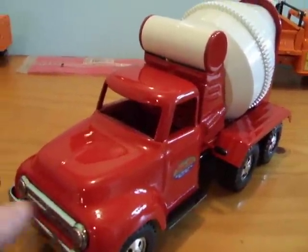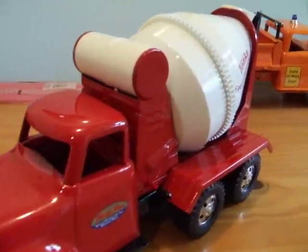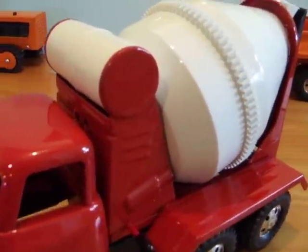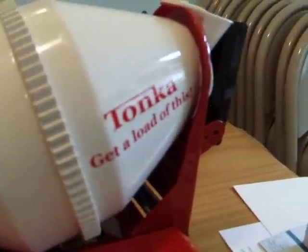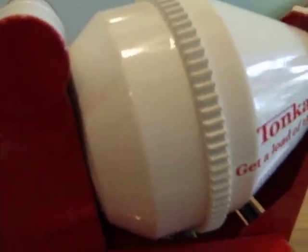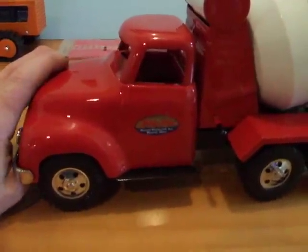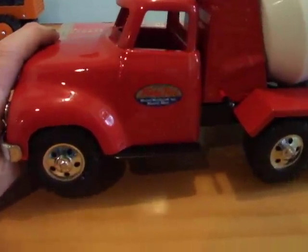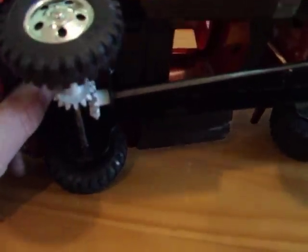The neat thing about this design is when you roll it back and forth the drum turns. I think it was one of Tonka's more innovative toy designs. What runs the drum is it's run by the front wheel.